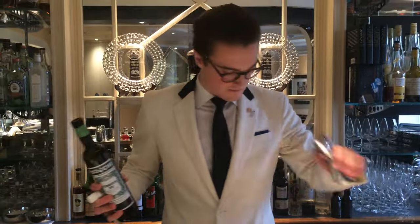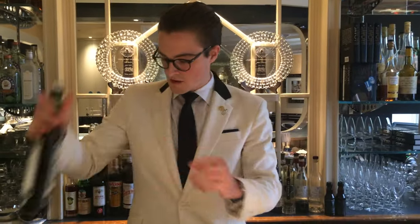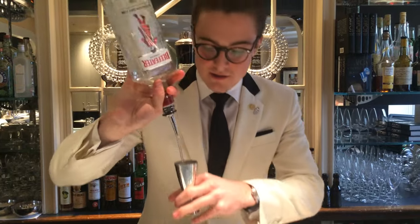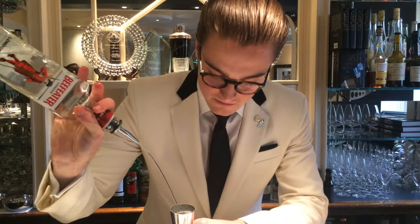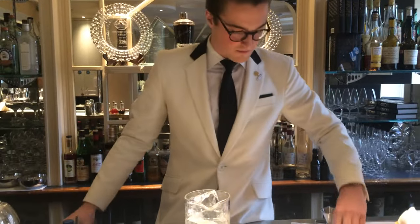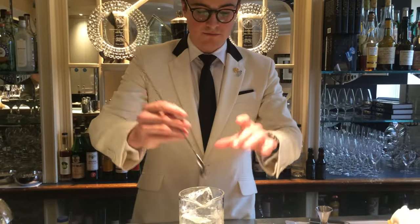A 20ml. Followed by a generous 60ml of Beefeater gin. I'm going to give that a quick stir, put the hand on.